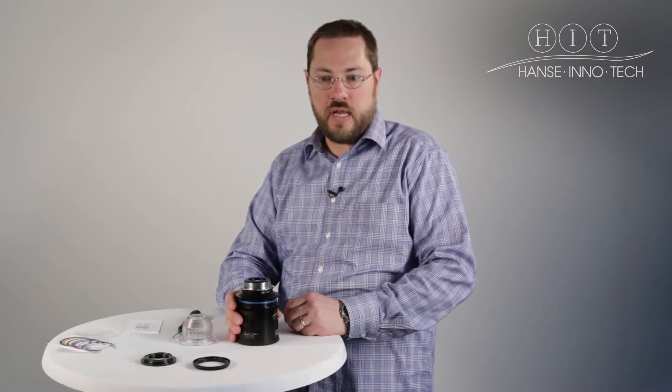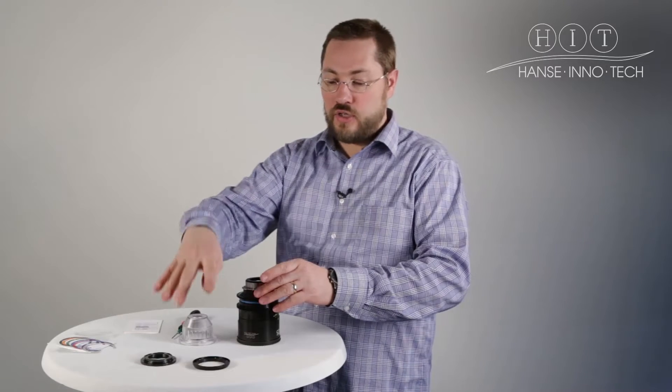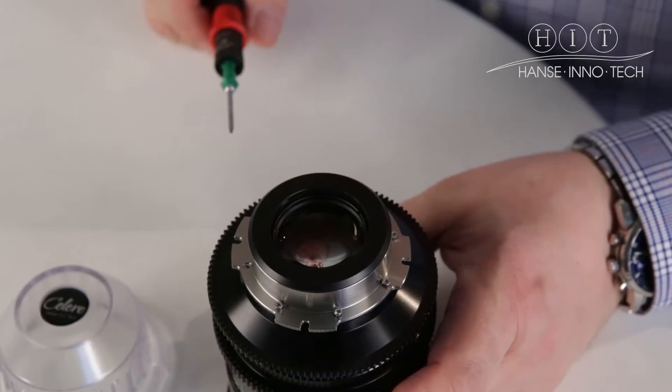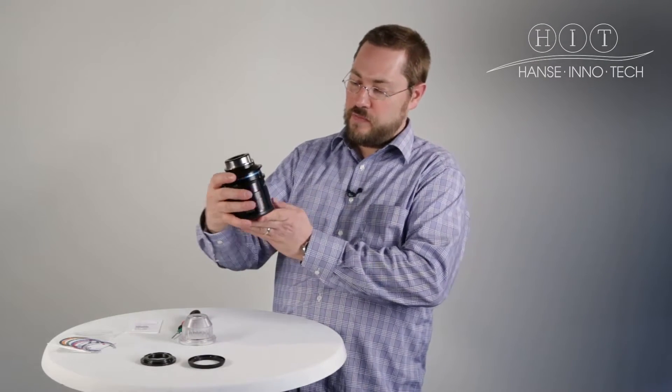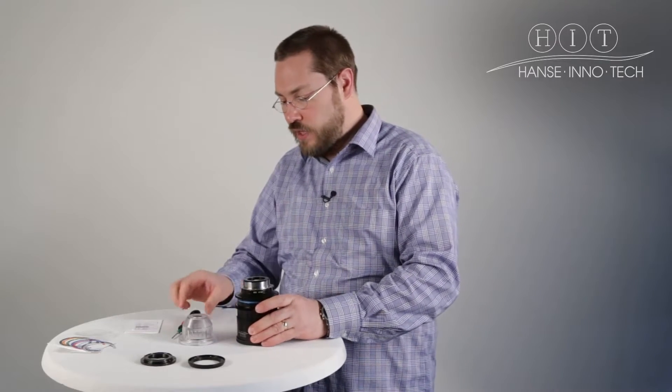Hi, I'm Stephen from Hans InnoTech. I'm here to talk to you today about how to change over from our PL mount onto our Canon EF mount — a similar process as well for our Sony E-mount. For demonstration purposes I'll be using our Celera 25mm here, a fixed focal length lens. Let's get started.